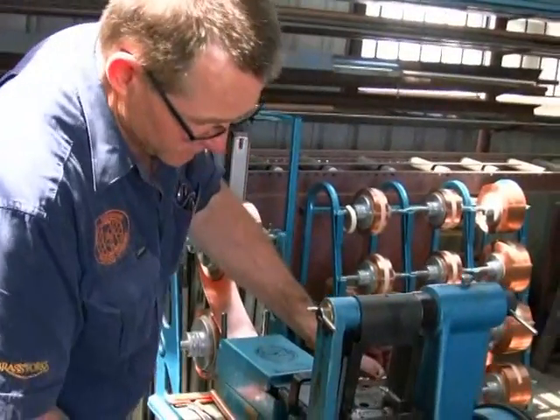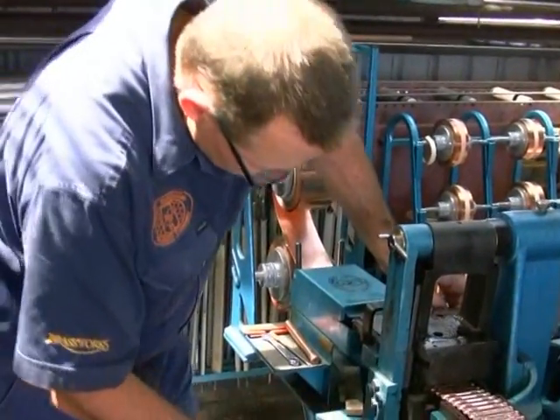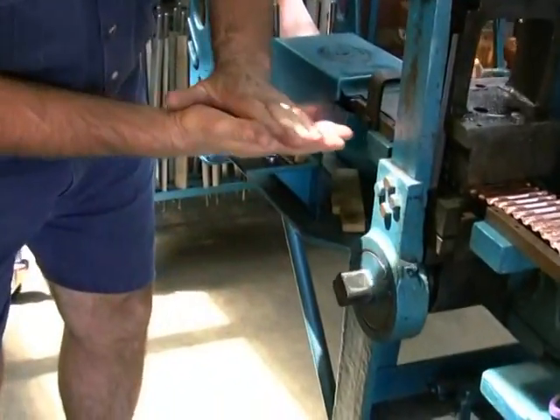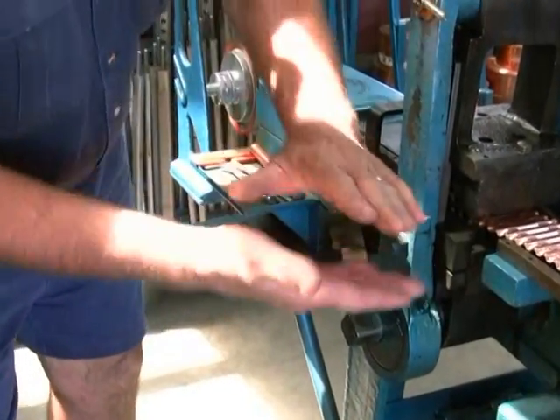This is a little rotary press. As it rotates via the clutch, it rotates here and the bottom die comes up. As it comes up in a rolling action, it picks the copper up, presses it, and moves it through. So as it rolls continually, it just keeps picking up and moving the copper through.